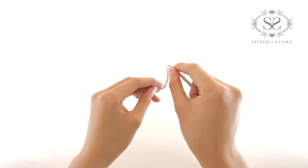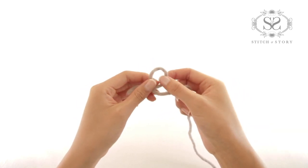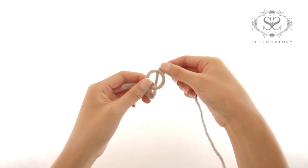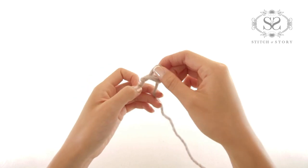With the end tail of your yarn, make a loop. Wrap the ball end of the yarn around the back. Use your finger to pull the loop through.